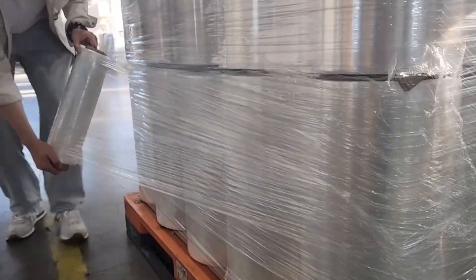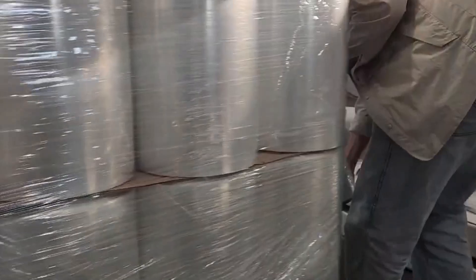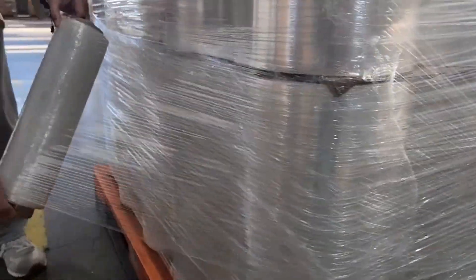Pre-stretch is much thinner than conventional stretch film, but has similar strength parameters. Hand wrapping pallets with pre-stretched film is much easier and more cost effective than using conventional film.